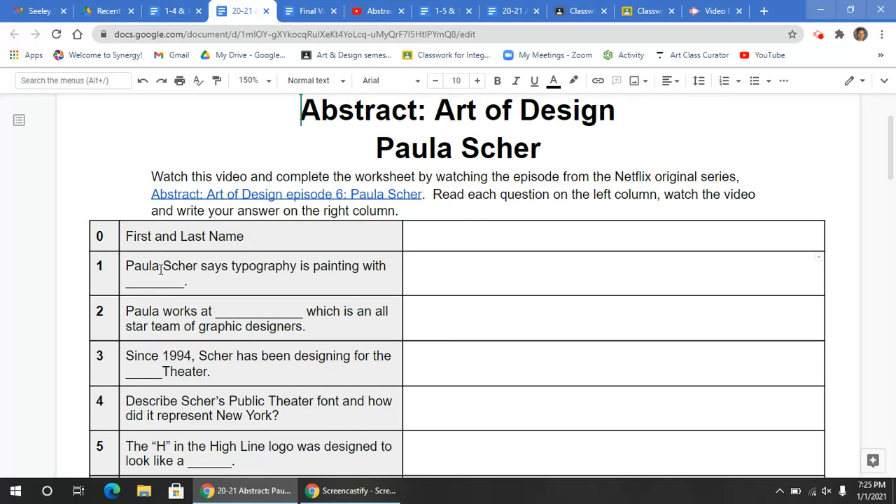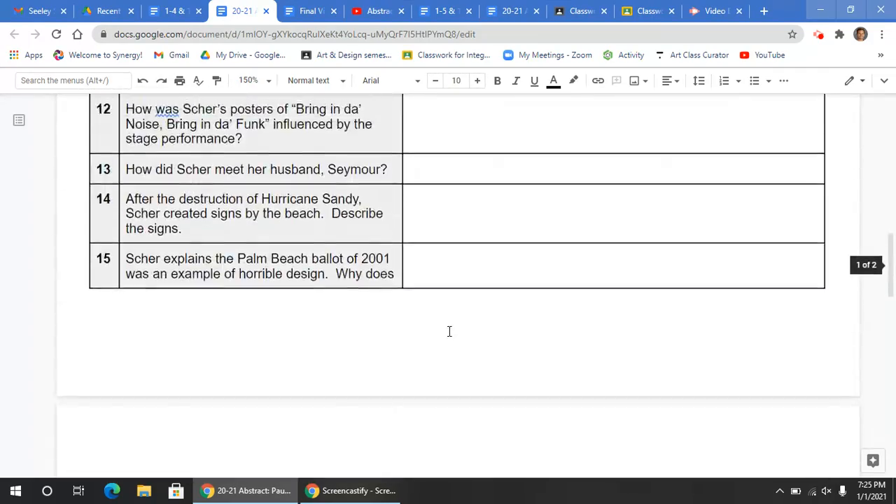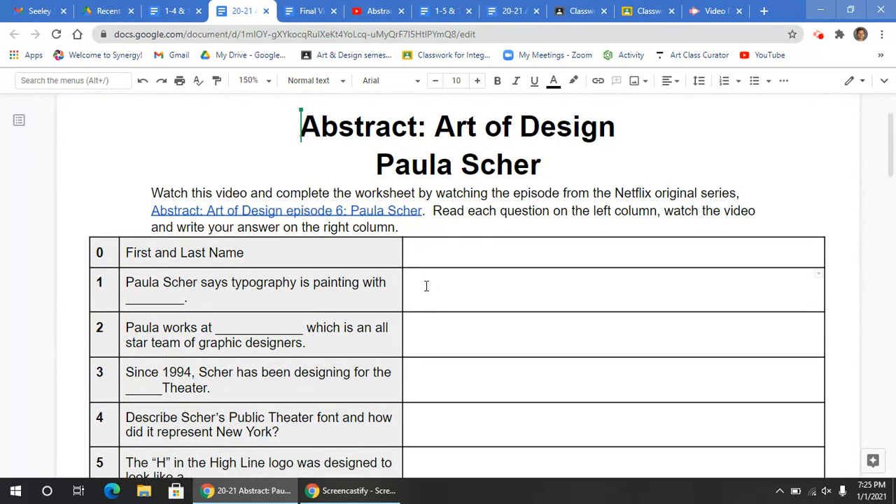So you're going to be reading each one of these questions and answering them on the right column here. All of these questions are a written response, and you should be writing your answers down to answer those questions.